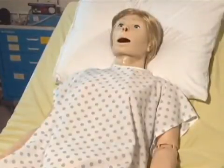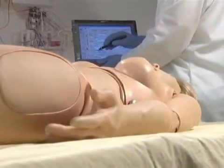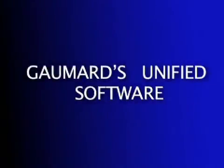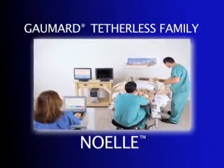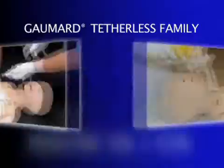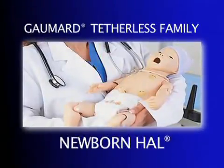SUSI's control software is easy to use and intuitive. The tablet PC can be carried like a notebook, and the one-handed operation with the stylus adds to the portability of the system. The software framework used for SUSI is utilized throughout the GOMARD family of high-fidelity products, meaning that once learned, the user can operate any of the simulators from the GOMARD tetherless family.